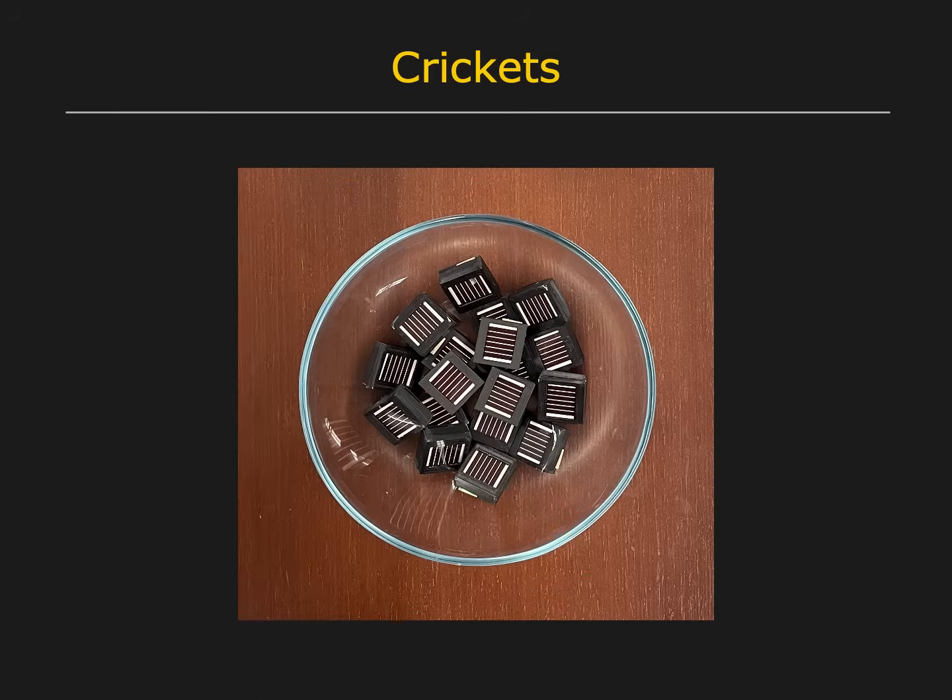We have fabricated a total of 24 crickets. Since each cricket chirps at a specific RF frequency, a large number of crickets can be packed into a narrow frequency band and detected without interference.